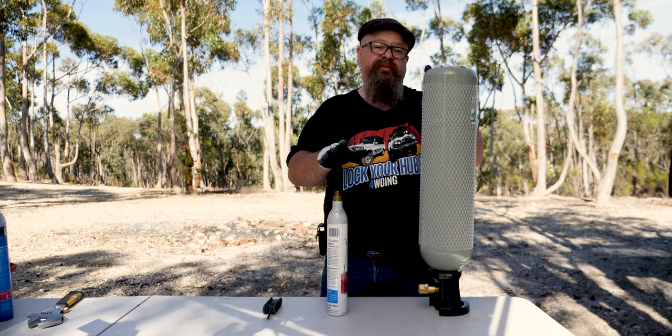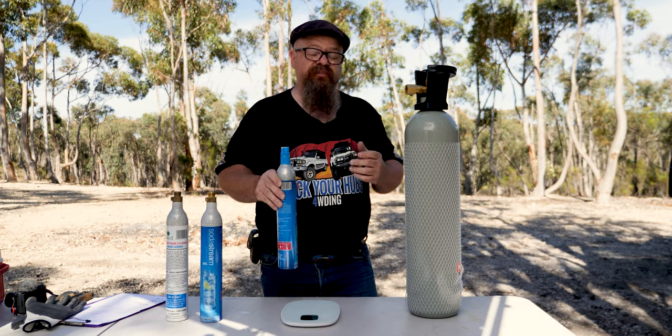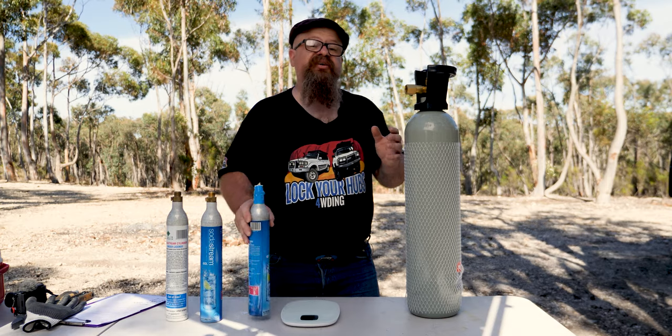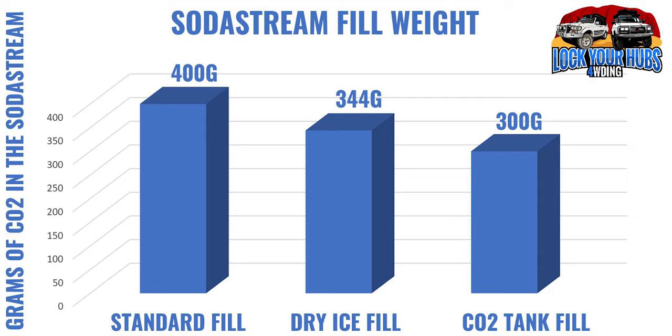If I've done everything right we should have gas in there — and we certainly do! Let's weigh exactly how much gas we got. This is a brand new unopened SodaStream bottle — on the scale it reads 1175 grams, giving us 400 grams of CO2. The dry ice fill came in at 1119 grams — roughly 350 grams of CO2, probably losing a little when screwing the valve in.